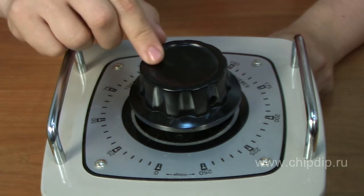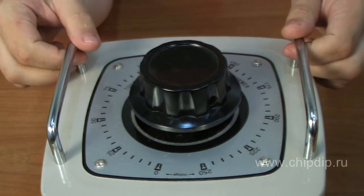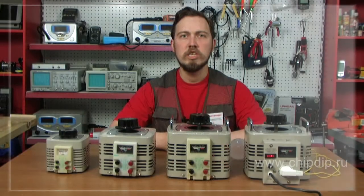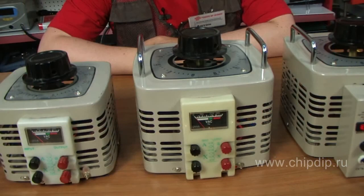Let's have a look at how an autotransformer works. Taking a lamp as an example, we can see how voltage is adjusted at its output. We will gradually increase the voltage. At about 70 volts the lamp lights up, and its brightness smoothly increases as voltage grows to 220 volts. We will now smoothly reduce the voltage — the brightness is decreasing.